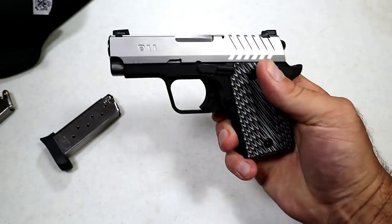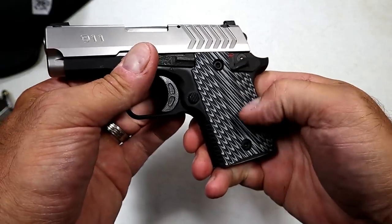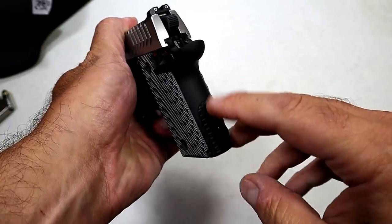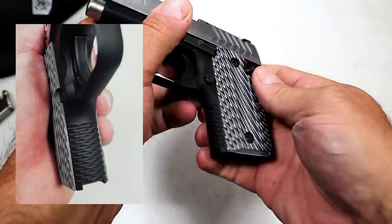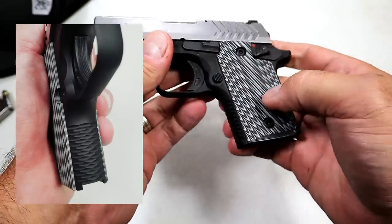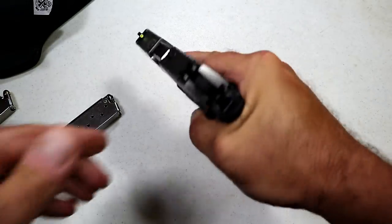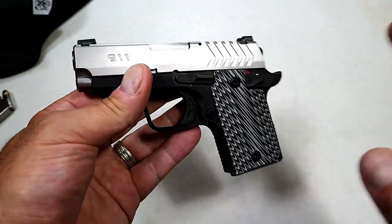It's got a beautiful look to it and these G10 grips really set it off. What Springfield also has is what they call an octo grip — that checkering on the mainspring housing and the front strap. Coupled with the G10 grip, it is very comfortable and you just get a great grip on the gun; you feel total control.